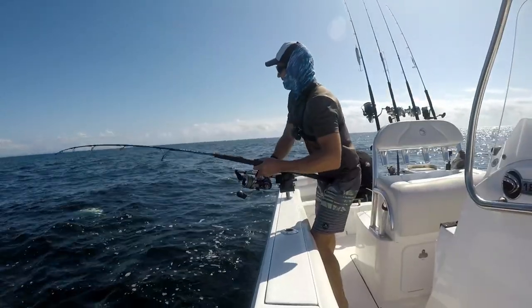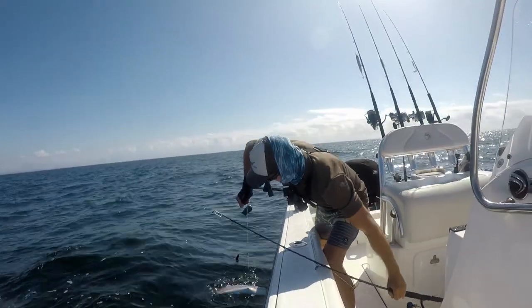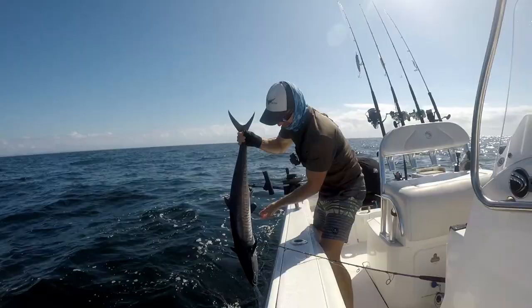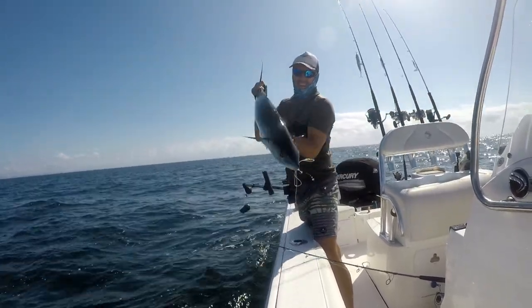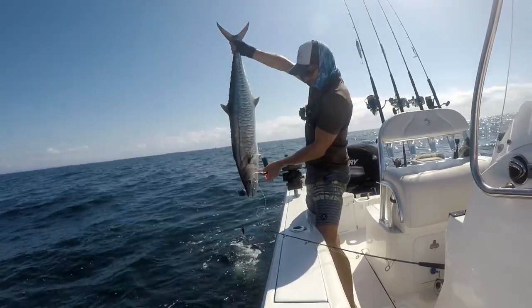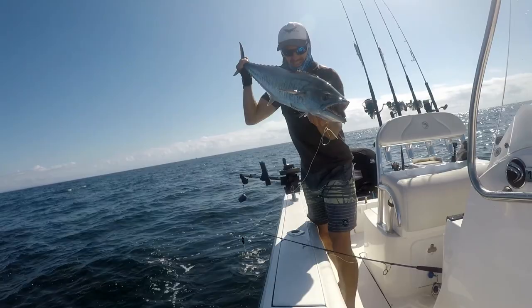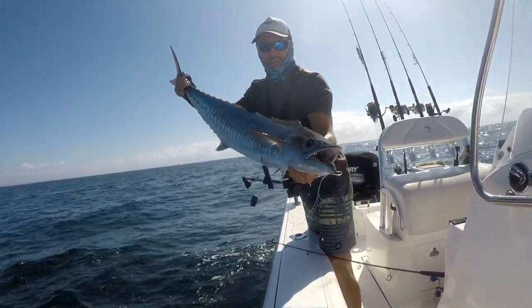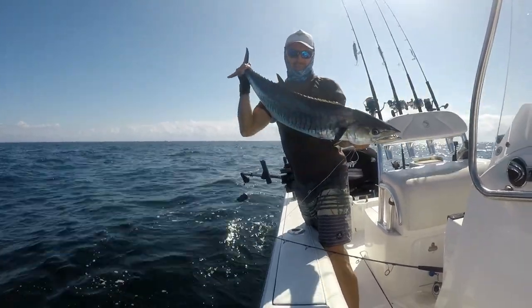We've got a great result with another good Spanish mackerel. Another fish on the downrigger — I've got to be careful because there's a hook back behind him. You can see that's the importance of using the stinger rig: you get a really good hook up, one in the mouth and one behind the fin. And that's a really good result.